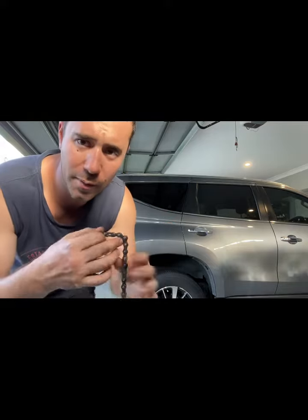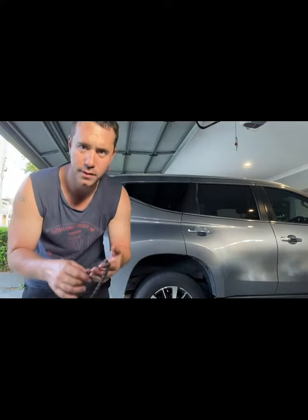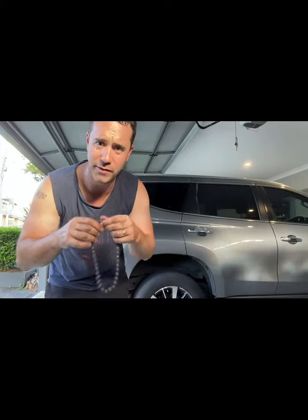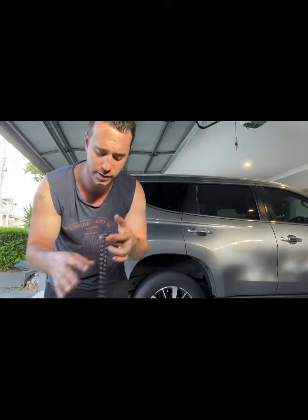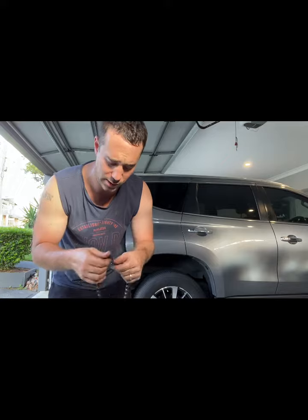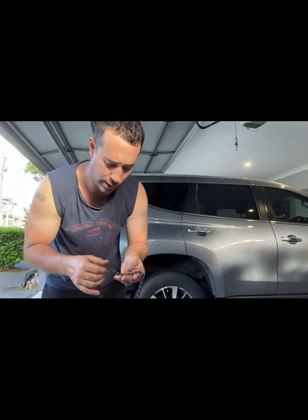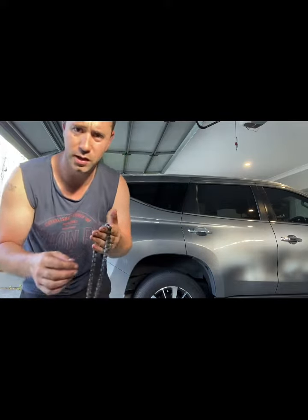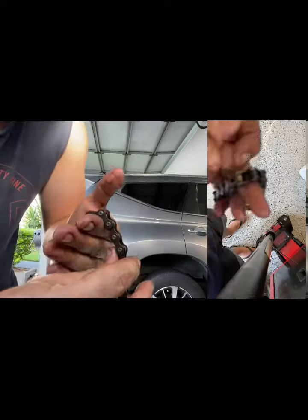I've greased them up — I use Inox or something like that — just to make it nice and malleable. You want to check that every link is actually moving and it's free from any grime and grease. This one was seized up and I managed to get it unseized by moving the links over and over again, working in that Inox or cleaner, whatever you want to use.